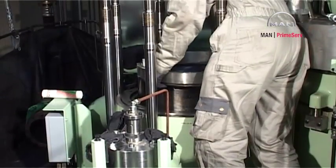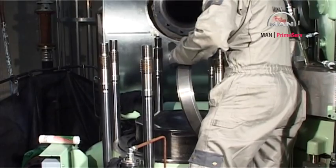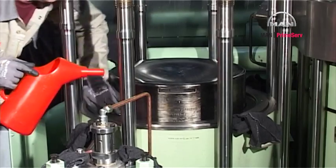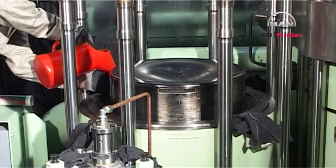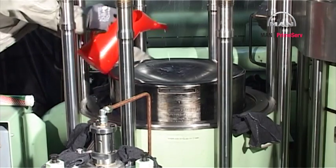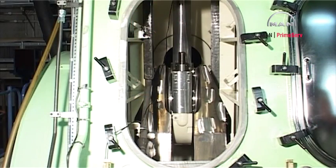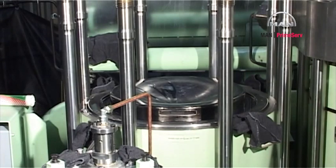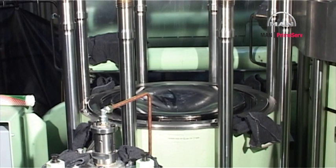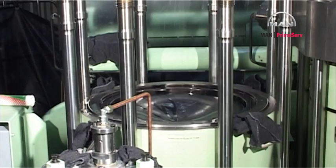Remove the lifting tool from the piston crown and the guide ring from the cylinder liner. Coat the top of the piston with lubricating oil. Turn the piston down.